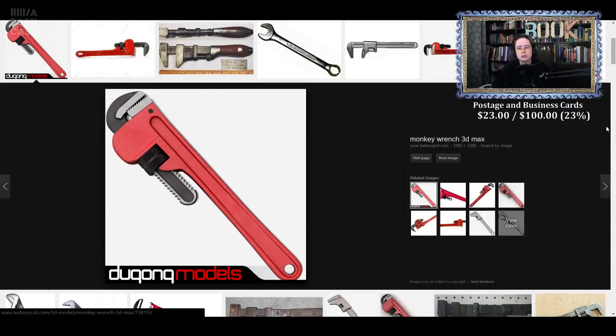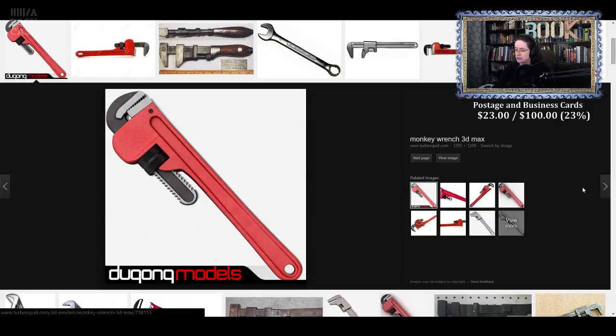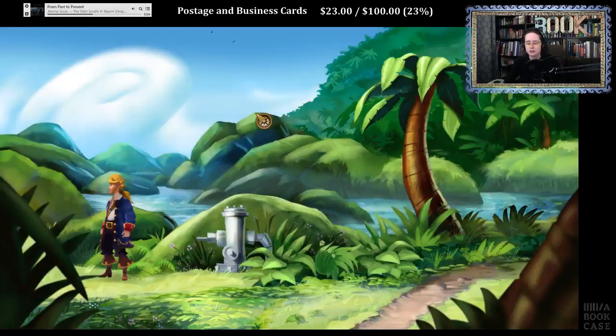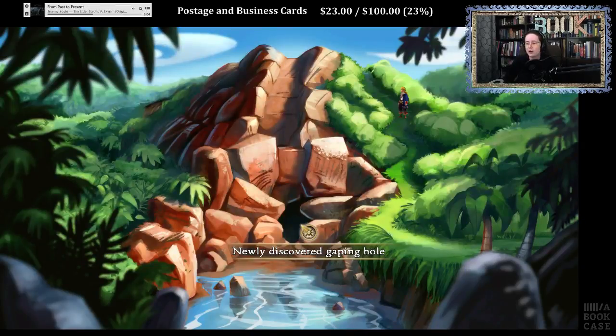I still don't know what the name of the lubricant is. But that's one of the best puzzles in the game — in English terms, mind you. Newly discovered gaping hole, okay.